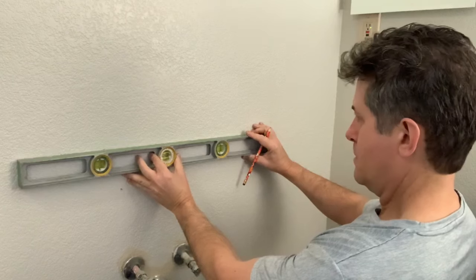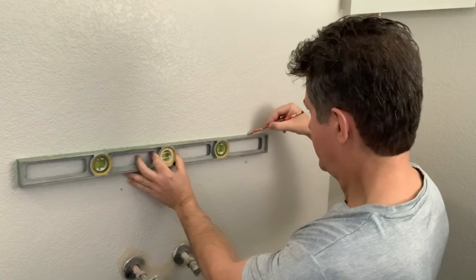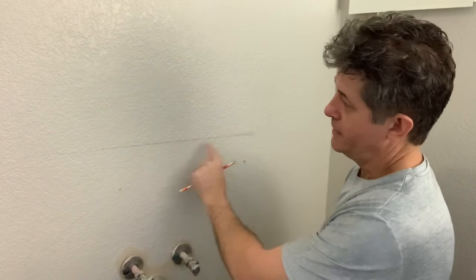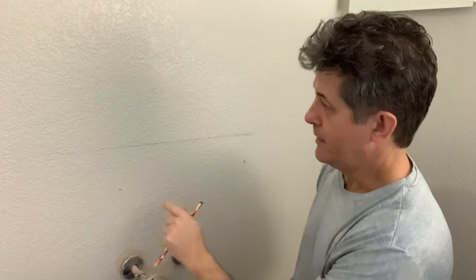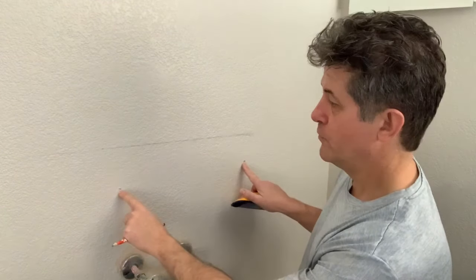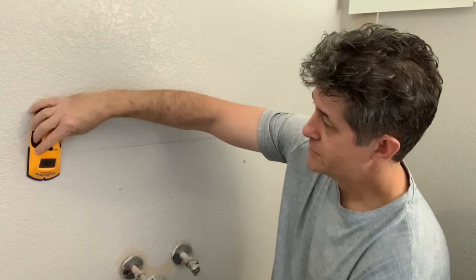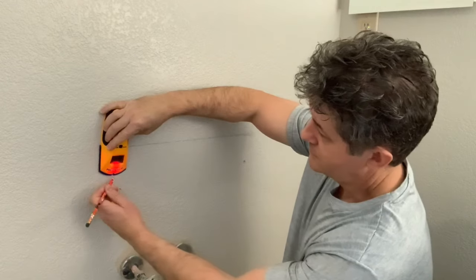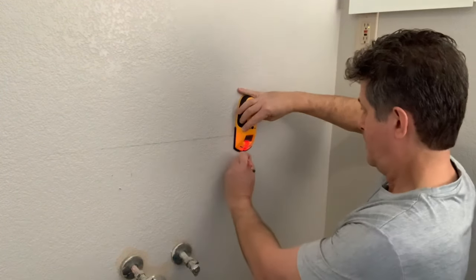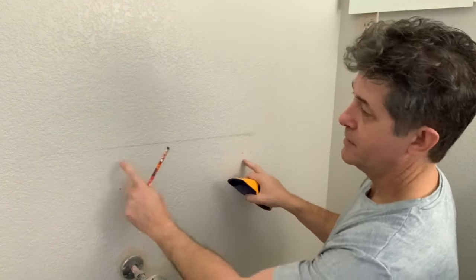I'm going to draw a light line across here — it's going to get covered up anyway. My next step is to install that French cleat with the top against my line, and I want to make sure it's into studs. I've got two holes from my old vanity that happen to be 16 inches apart — very suspicious they're studs. I checked with the stud finder: yes, there's one and there's two. These are absolutely studs, so I'm going to line this up and install my French cleat.